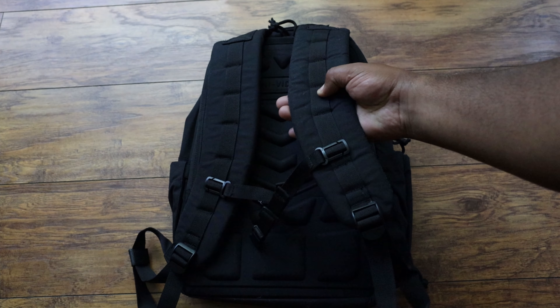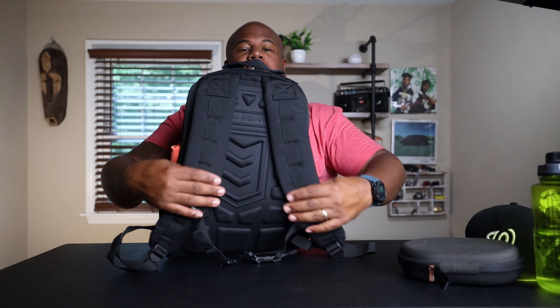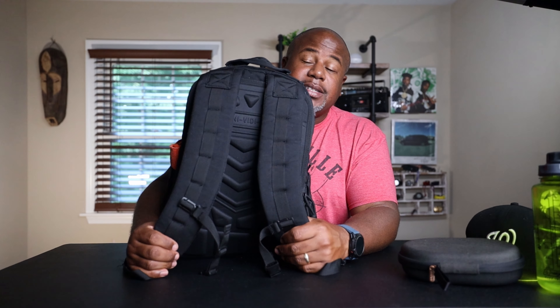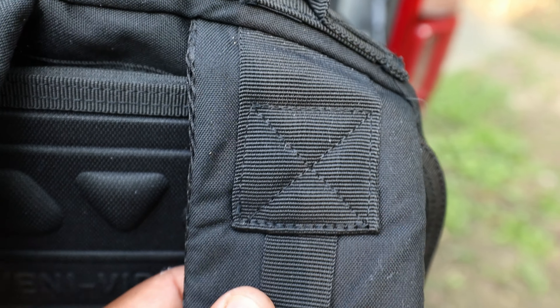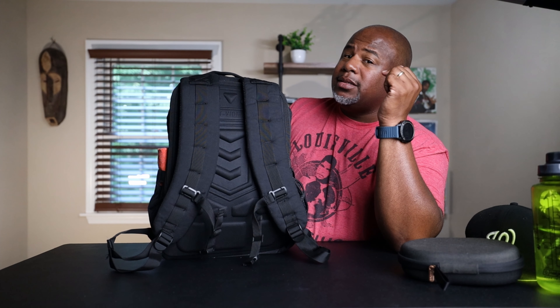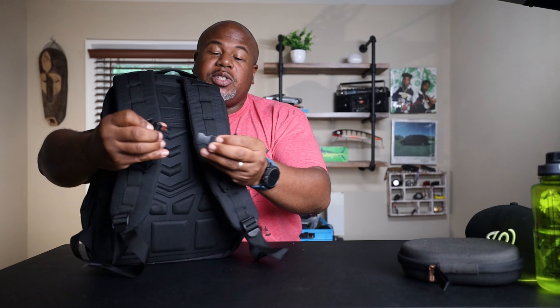Flipping around to the back, they did some things really well with the back panel harness system. One thing they got really right is the shoulder straps and their width — I had to take a tape measure because these shoulder straps are so wide, about three and a half inches, distributing weight really well. Up top you've got box stitching on the shoulder straps and on the handle. 3V Gear also offers a lifetime warranty with their packs — for 74 bucks you get a lifetime warranty. I know some pack companies charging a lot more that don't give you that.